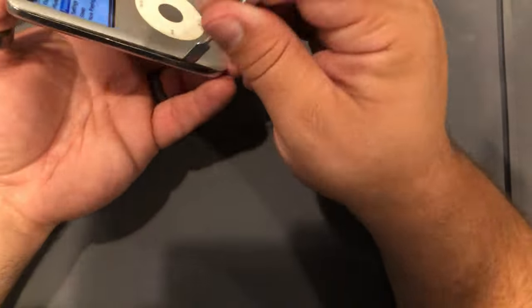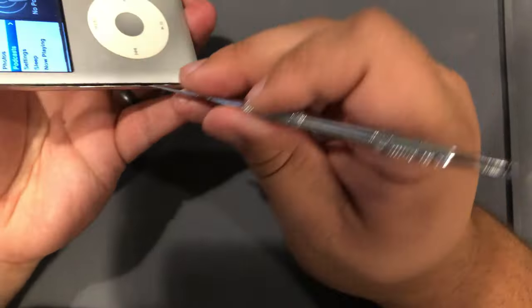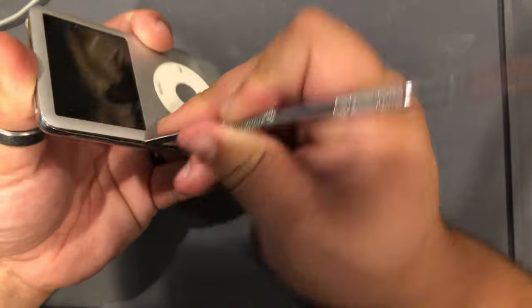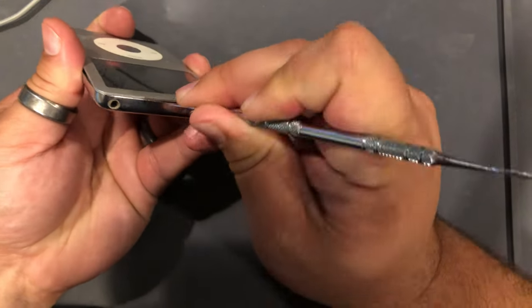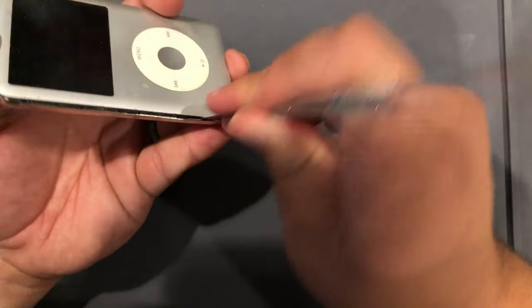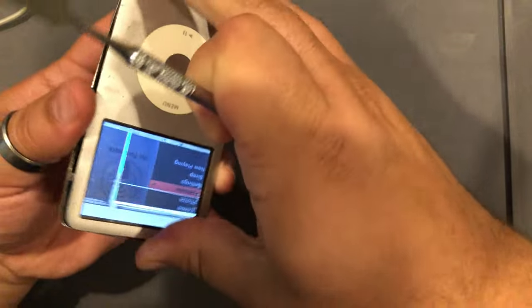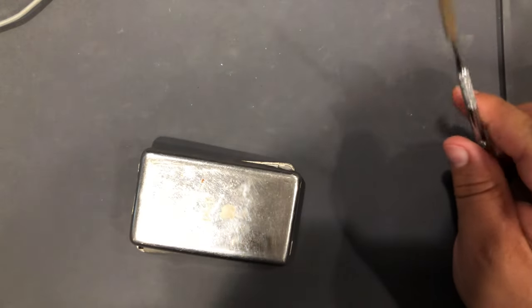This one is difficult. There we go. Finally. That was a doozy.